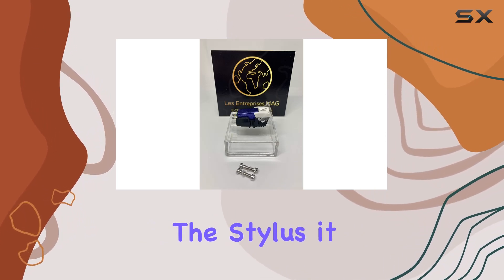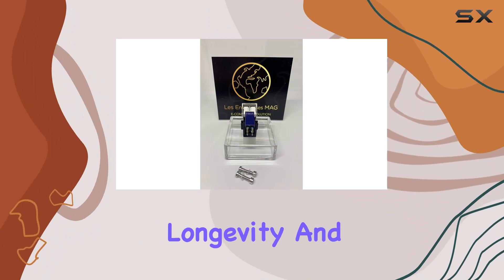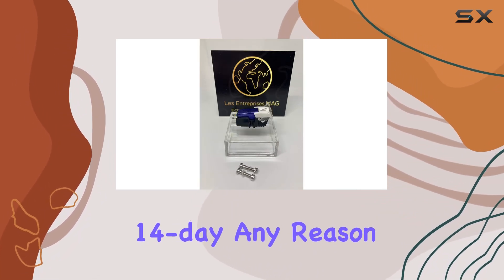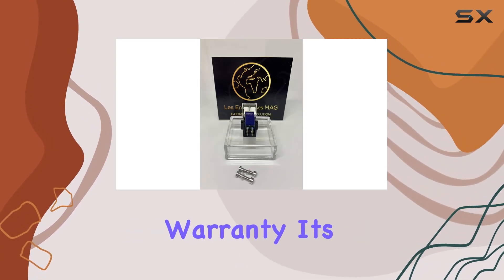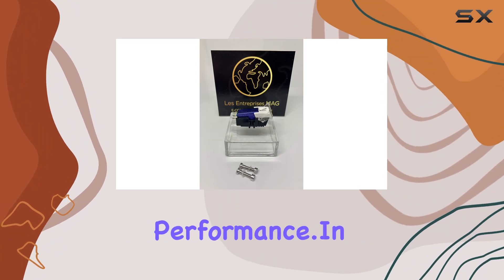Speaking of the stylus, it features a stereo spherical diamond tip, promising precision and longevity. And here's the deal's sweetener: a 14-day, any-reason return policy, coupled with a generous 6-month warranty — a testament to the confidence in this cartridge's durability and performance.